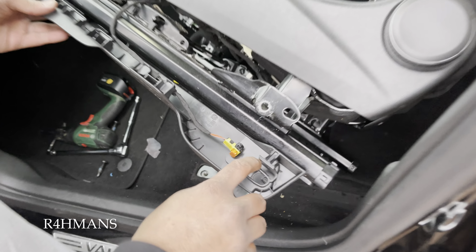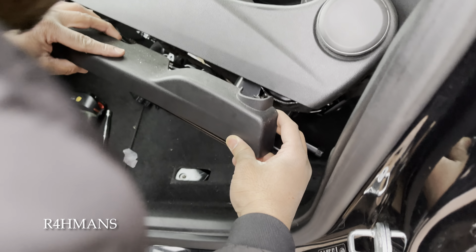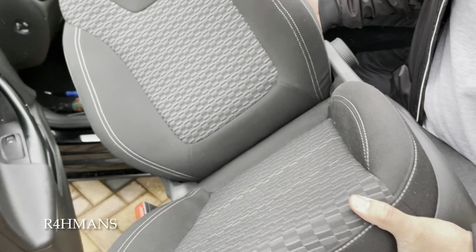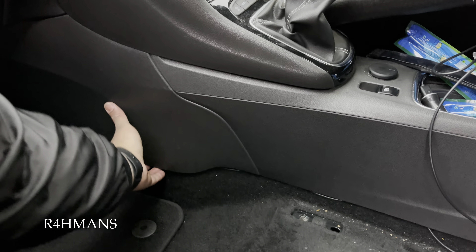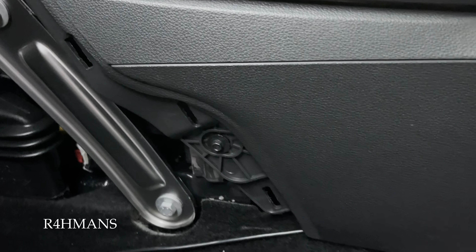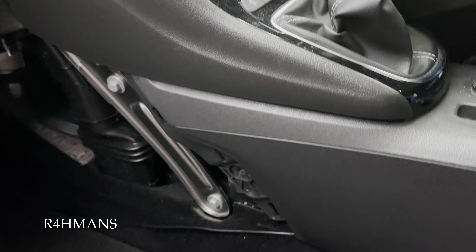Now we just take the seat out. I just went inside here and pushed it out — it goes back in like that. Now we're going to remove the center console. Just hold it by some tabs — there we go. It's this screw that we want to take out to remove this, so you'll have four of these, one on each side.